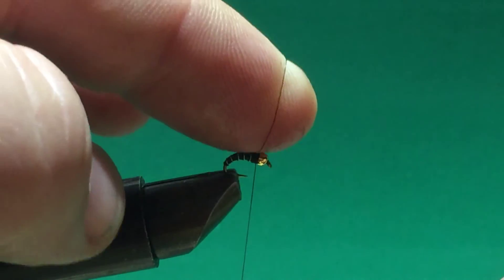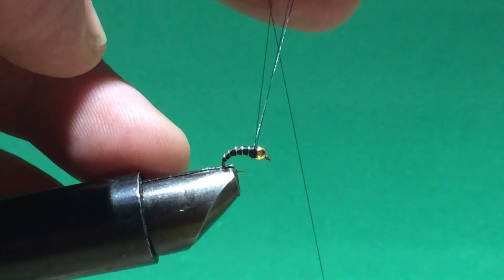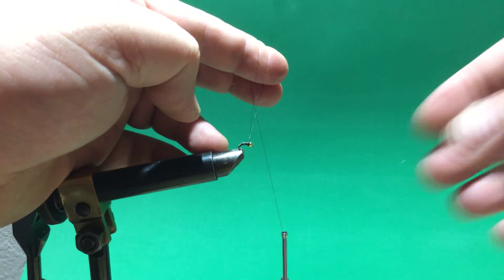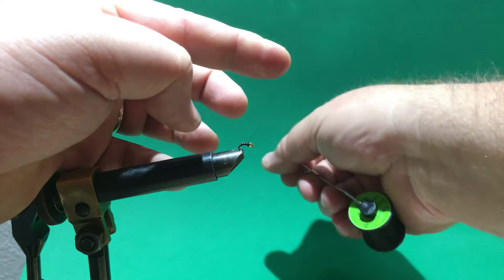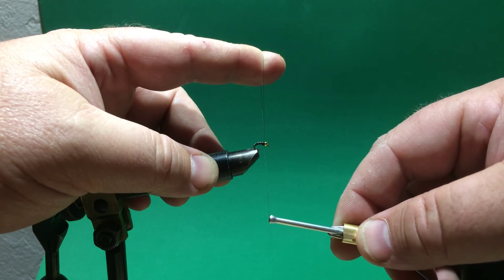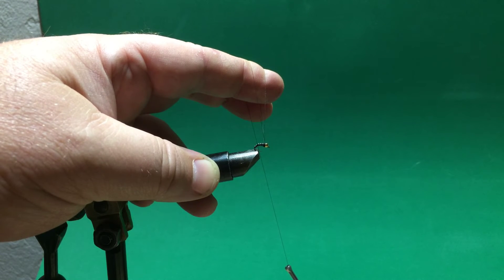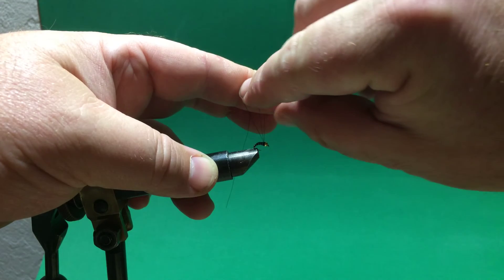Most people will use the same color wire as their bead. I just use what I have — either copper, or this is kind of silver colored. It came out of some kind of electrical wire; I just salvaged the wire out of it. Tie it in, make sure to cover all the metal that's showing. Now I'm just going to wrap this evenly spaced, and you'll see they're kind of segmented, like when you find them in the water. That's what this wrapping emulates.